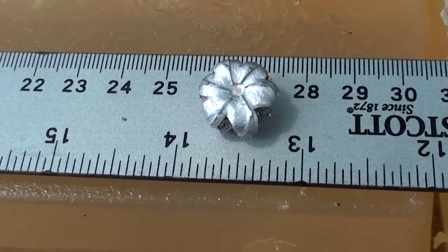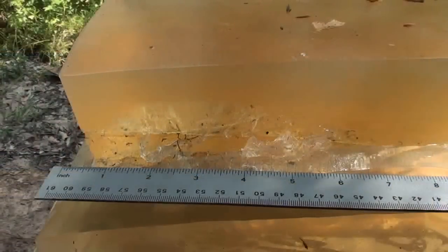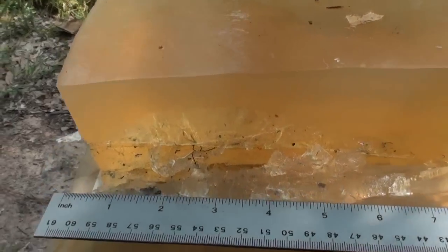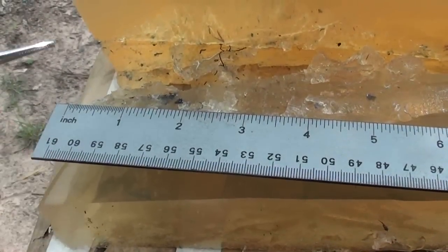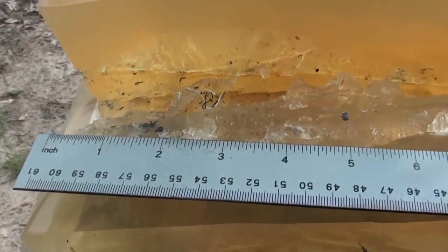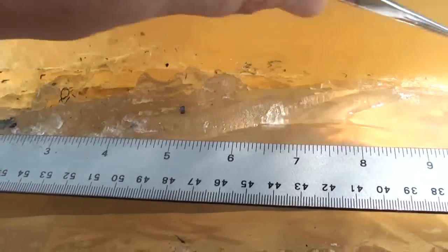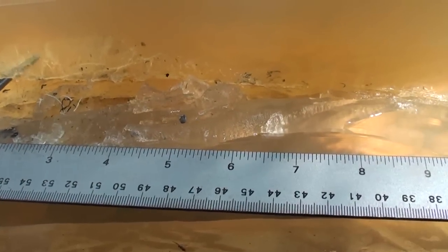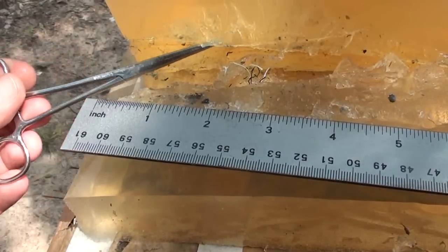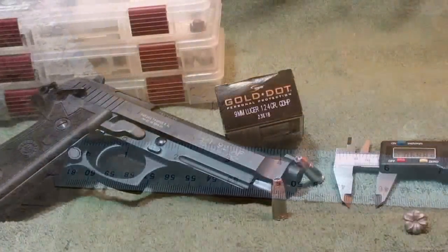Thirteen and a half inches penetration in the calibrated gel — 124 grain Speer Gold Dot. We'll get that cleaned up, get weights and measurements. You can see the wound track of this 124 grain Gold Dot. Right at about the one inch mark it just started tearing up, opened up. You can see it dumped all kinds of denim — denim all over the place. It definitely lost all of its denim before it tracked down. We got a little bit of a piece of lead right there, probably came off the main base, then it tracked on down to its resting point at 13 and a half. Nice expansion down in there, cut in very well — about an inch, dropped its denim, went on down.